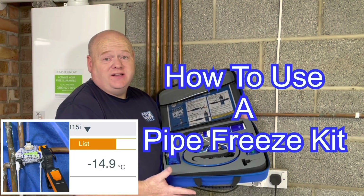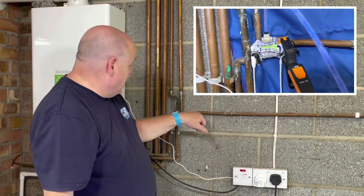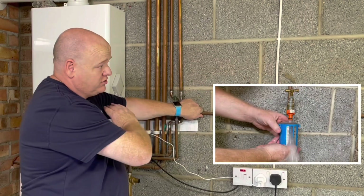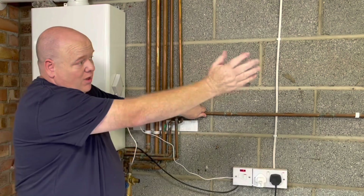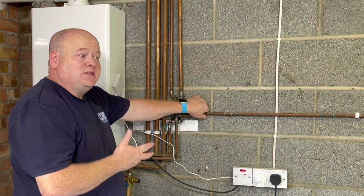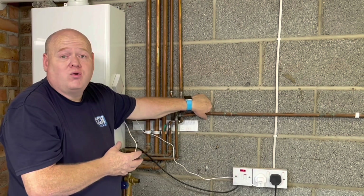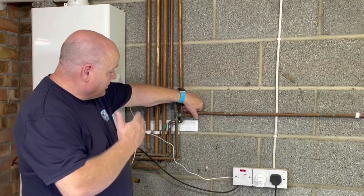How to use a pipe freeze kit. My name is Alan Hart and in today's video I'm going to freeze this pipe here — this is a cold mains pipe and we've got an outside tap at the other side. I want to remove this pipe here, so I'm going to freeze it just on this bend, then cut that pipework off and put a stop end on. The reason I'm not going in the house and turning the stop tap off is the stop tap is quite awkward to get to — it's behind a plinth, the floor's been tiled, and to get the plinth off I've got to tip the dishwasher out. It's just hard work, so I thought I'd use it as an opportunity to do a video.